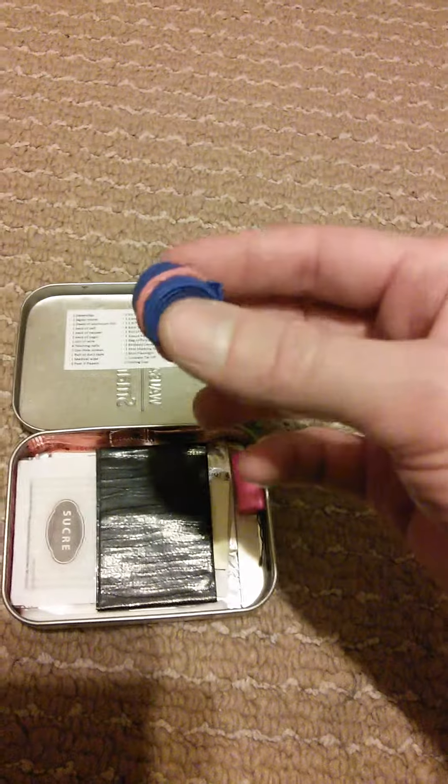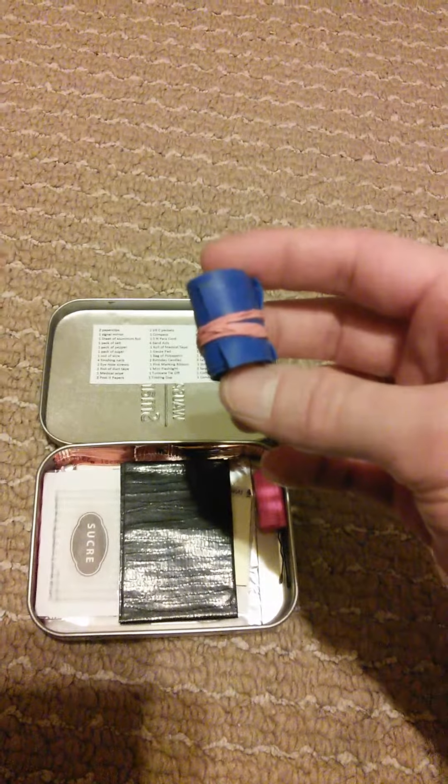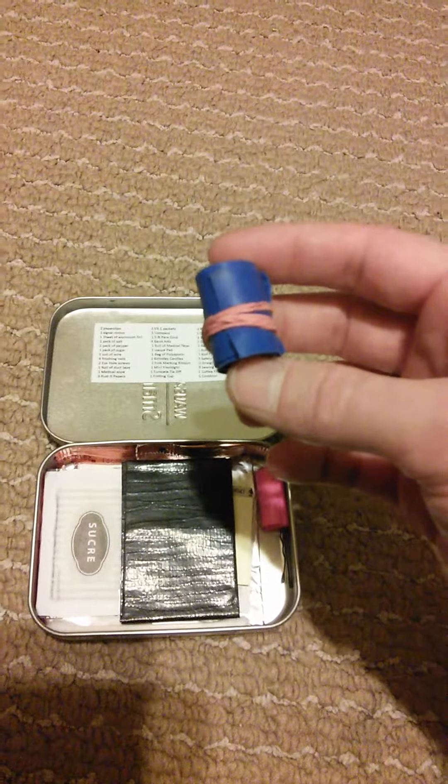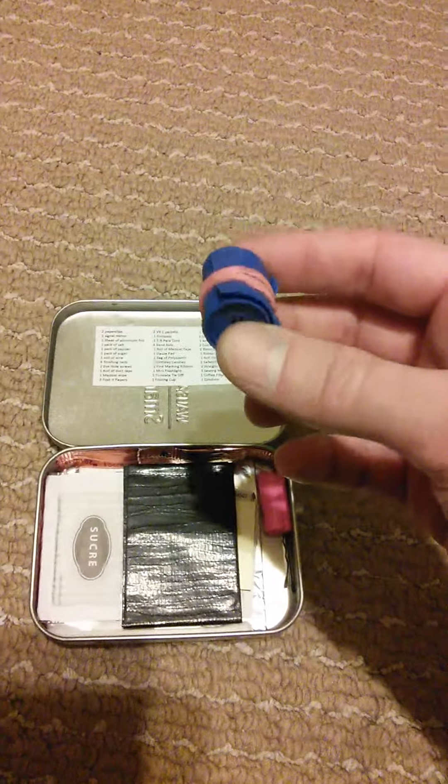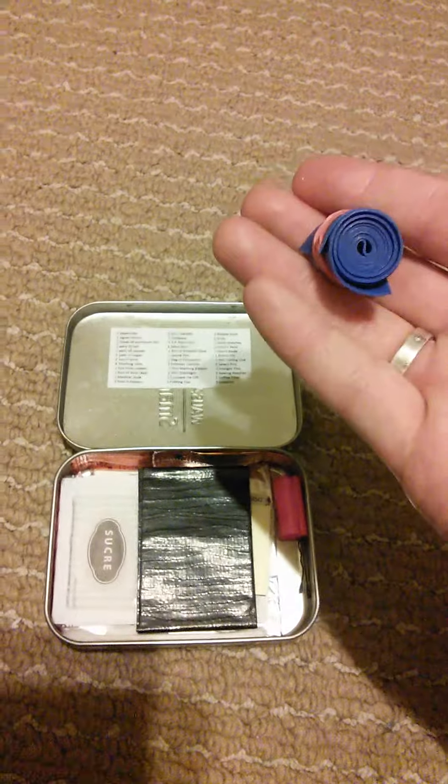I've also included a big rubber tourniquet. It's used for tying off wounds, and you can also use it as a slingshot — there are a few purposes for it. It's small, so I included it.